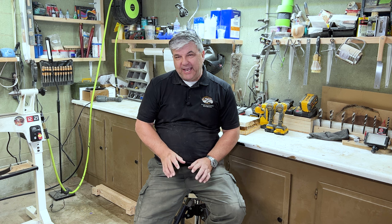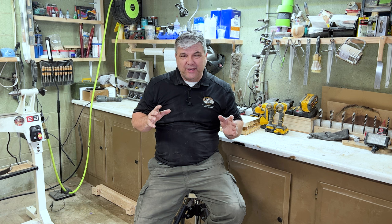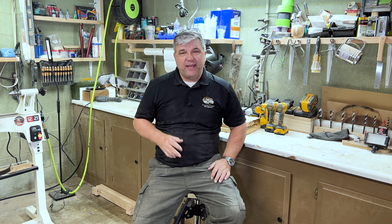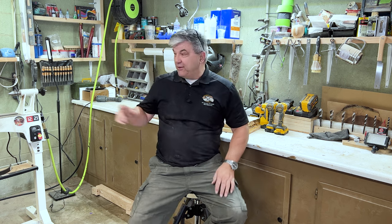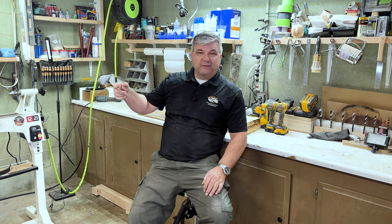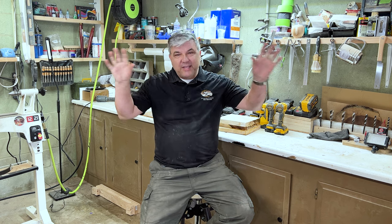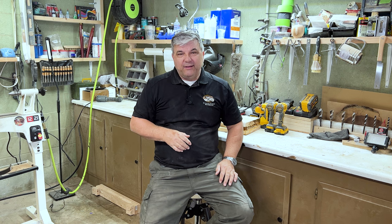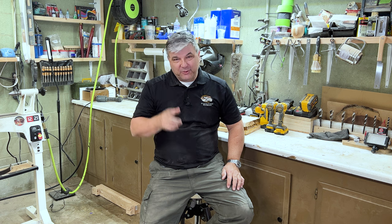Hi everyone, thanks so much for joining me. Today is Saturday and it's cleaning day. I was out here cleaning the shop, getting things organized, and I thought why not do a little shop tour and show everybody what my little space looks like. Since it's clean right now is a good time to do that, so stick around — we're going to jump into this little shop tour right now.